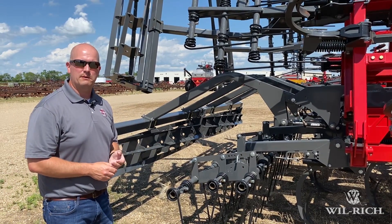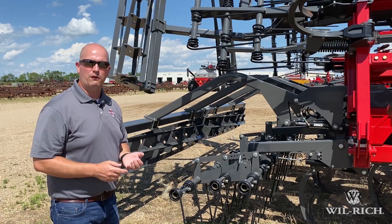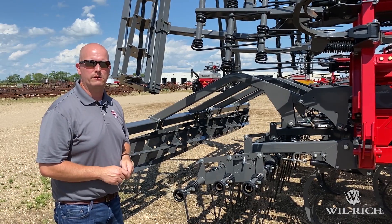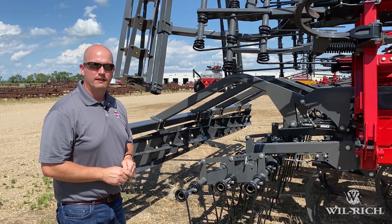That's the 483 Chisel Pro. It's available from any of your Wilrich dealers — if you don't know one near you, check out www.wilrich.com and go to our dealer locator. You'll find them there. Thank you.